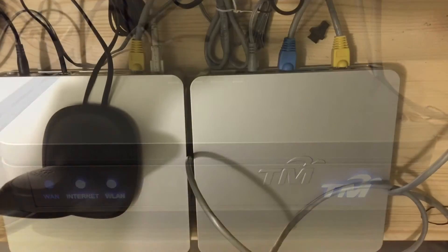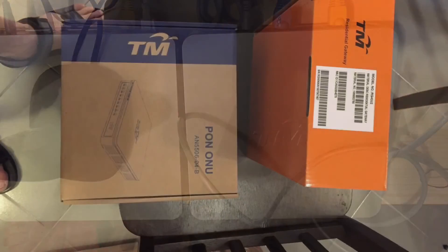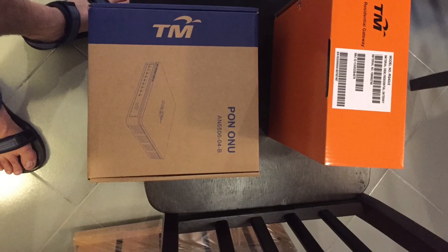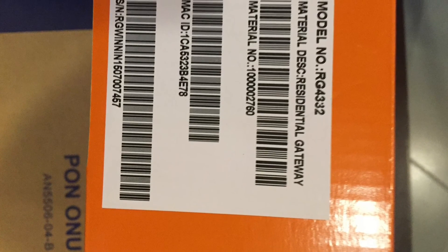You can see the white fiber cable coming in on the left. There are these two boxes for each business in Malaysia. I'll note down the model numbers in the YouTube description.